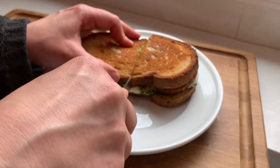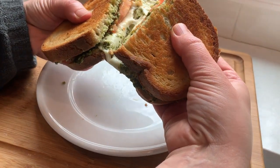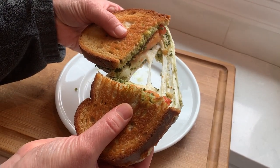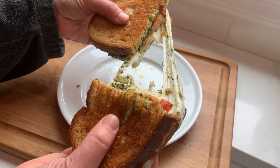The sandwich came out just perfect and I am ready to enjoy my lunch. Thank you so much for watching and let me know below what you think about this recipe.